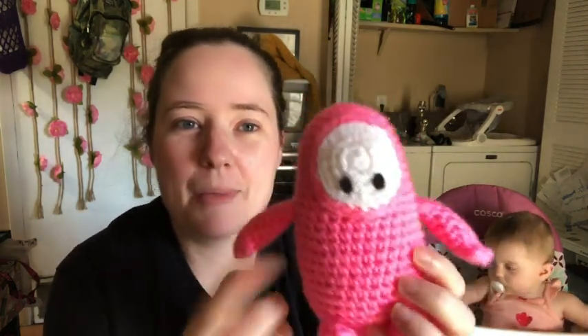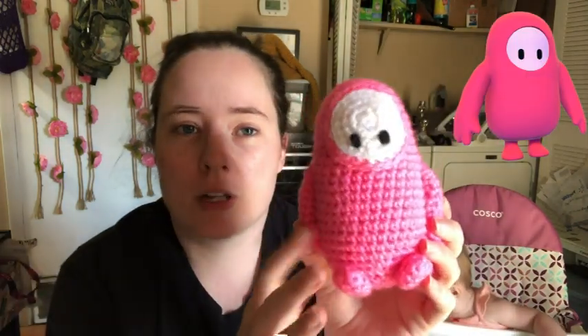So what I made was a character from a video game that Jesse likes called Fall Guys. Here it is — it's a Fall Guy! I made it pink because when you first start the game your outfit is pink, and then as you win levels and experience points you can upgrade your outfit and add accessories. The yarns I used were Red Heart Super Saver in pretty pink, white, and a little bit of black that I just stitched the eyes on with.